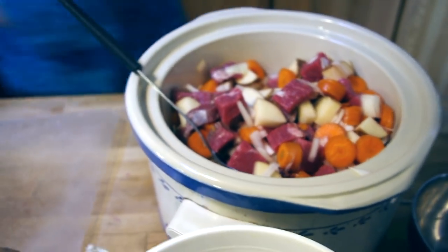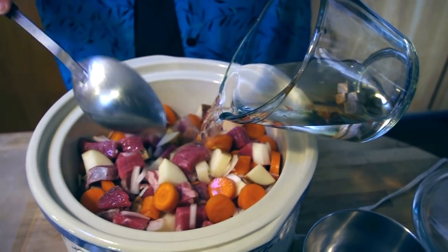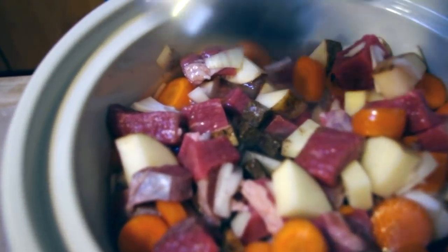I am going to add four cups of water, to which I have added four beef bouillon cubes. All the ingredients will give off some juice while they're cooking, so I don't need to worry about getting the perfect amount. That looks absolutely perfect.